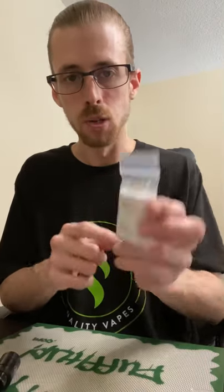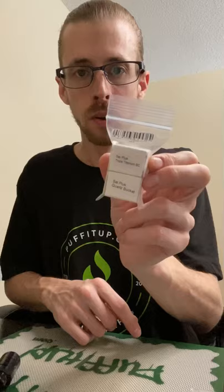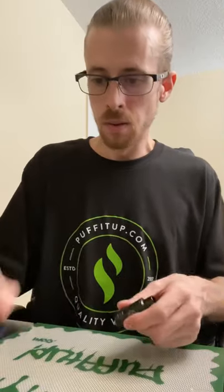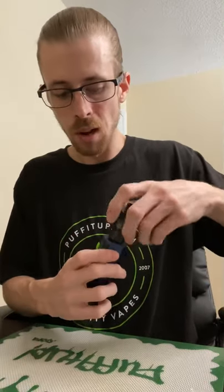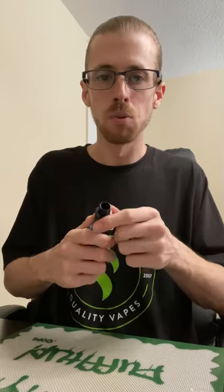I grabbed the quartz bucket and the triple titanium coil — it's like a black titanium coil. I've been using this on the Wiseman P80 here. On their site, they also have the option of having it with another mod — I think it's the Elif iStick Pro. But this one's been working pretty well.